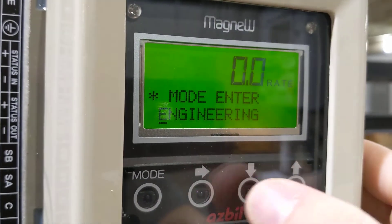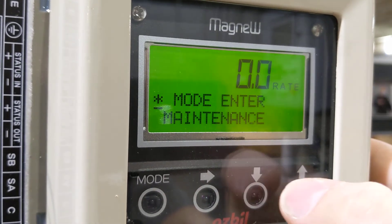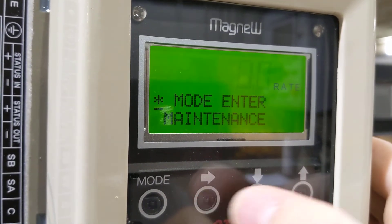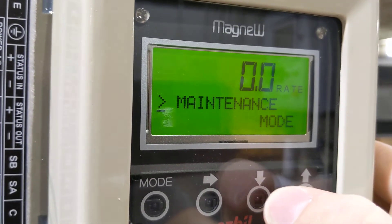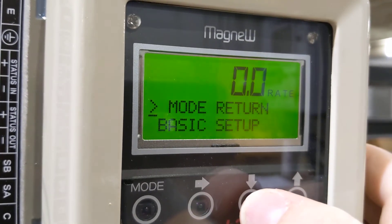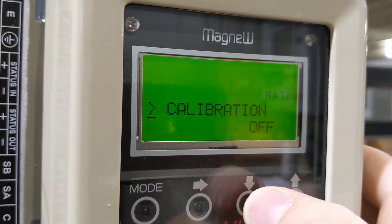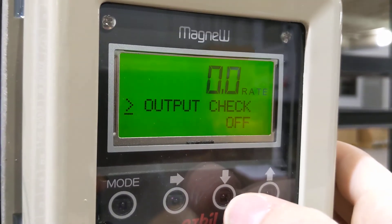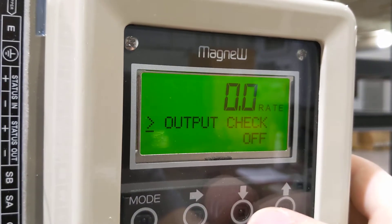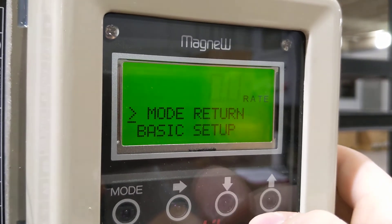We've got maintenance. Let's see what's in our maintenance mode. There's some output checking, shipping info, calibration, and output checking. This is great to check your pulse output and make sure it's wired right. We have an open collector by default on this. That's all we've got in maintenance — let's go back to our basic setup.